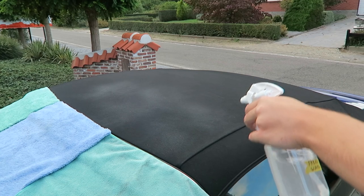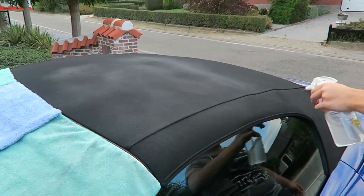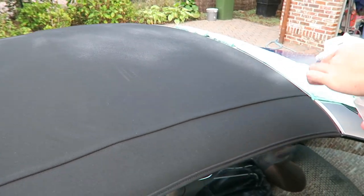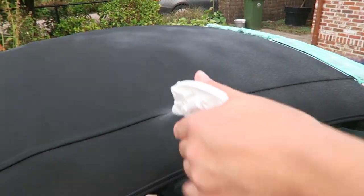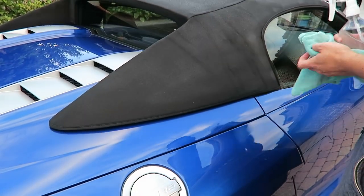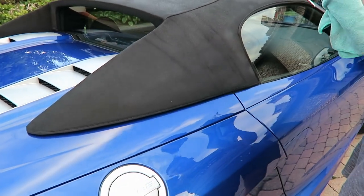Lastly for protection I decided to protect the roof. I did this with G-Techniq — it's a convertible top protectant called I1 V2, so it's the second version. This is the first time ever using this product and I was really curious about the results. They told me it performs pretty well. And then I just wiped it dry and wiped off all the residue and overspray that got on the car.